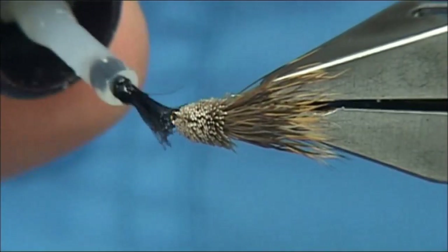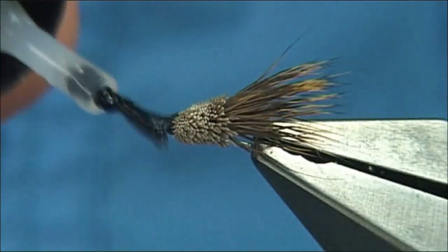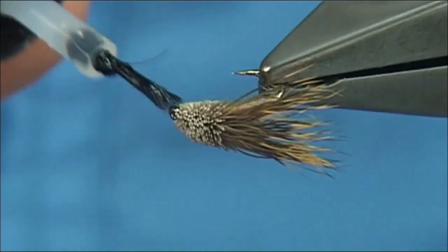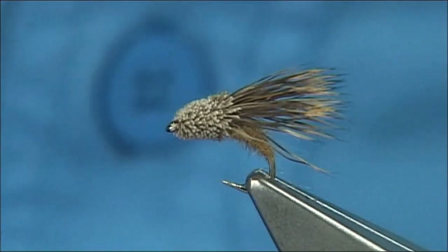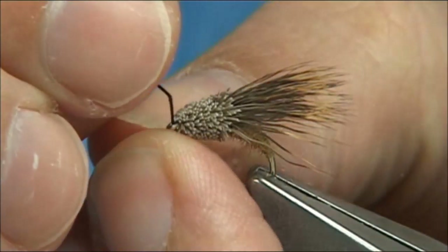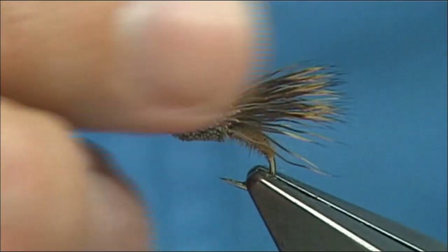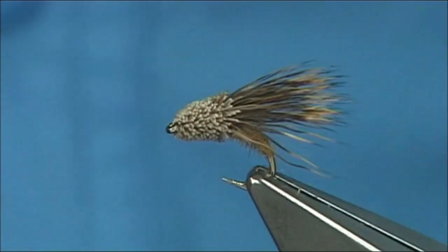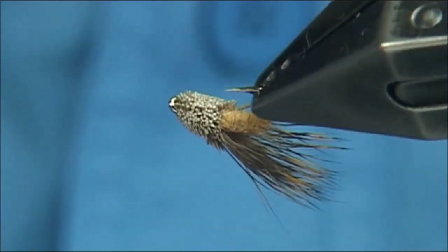A wee bit of varnish into the eye — I usually just dab it straight on round the eye, making sure it gets into the thread turns. You can always come in with your dubbing needle, or even a piece of pheasant tail, to clean it out. And there we go — and that's basically what I call the streaking caddis.